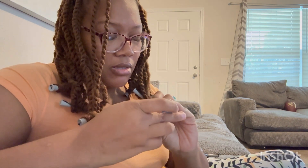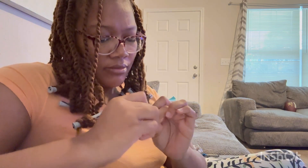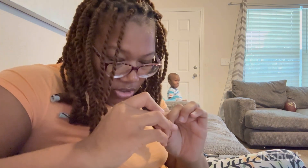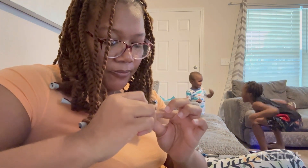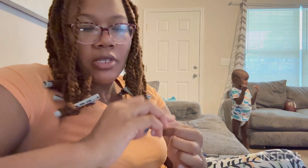The first thing you want to do is file your nail beds to get the excess oil off so your glue will stick better. You want to just buff all your nails — get all the excess oil off of them.